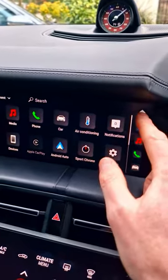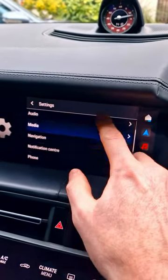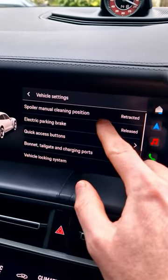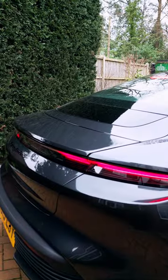You go into the home screen and then select Settings. In the Settings menu you'll find Car — click on that and it will present you with the spoiler manual cleaning position. If you press that, it will extend the spoiler.